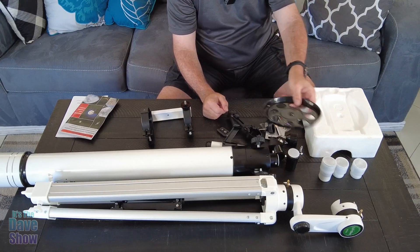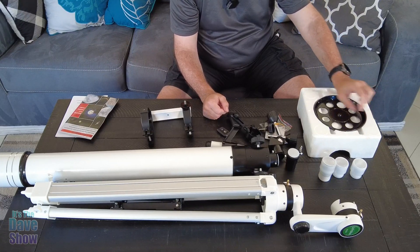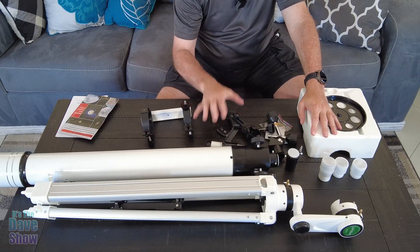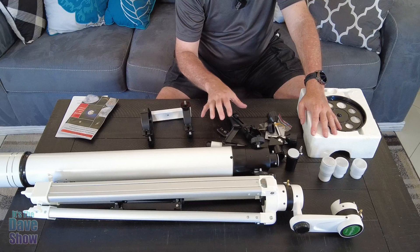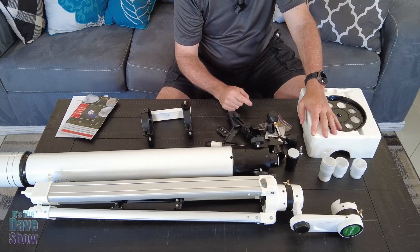You also get a little accessory tray that you mount on the tripod. You get lots of stuff — it seems almost overwhelming because there are so many pieces and parts. But if you just follow the instructions step by step, everything should be fine. Once we get it together there will be some adjustments before you can even use it, but let's get started putting this together.